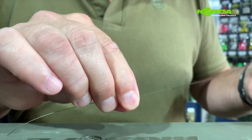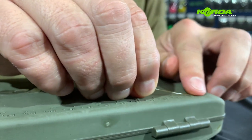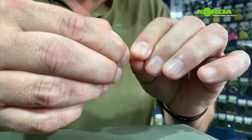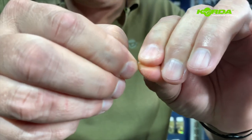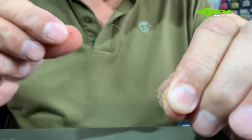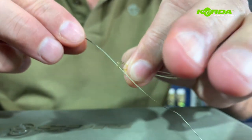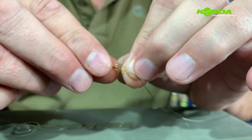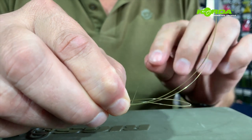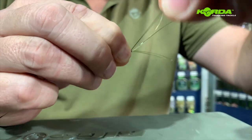Now I'm going to make an albright knot. I take my mouthtrap that's been folded and measure four and a half centimeters, and at four and a half centimeters I fold both pieces like that — that's the start of my albright knot. I take the braid and push it through the end all the way so that I've got a piece of the coated braid through that little loop. Now I'm going to tie the albright knot and go around all these filaments: two, three, four, five, six and seven.